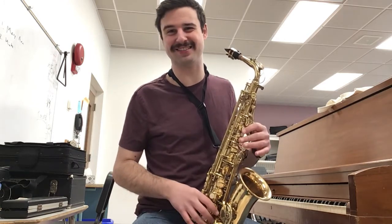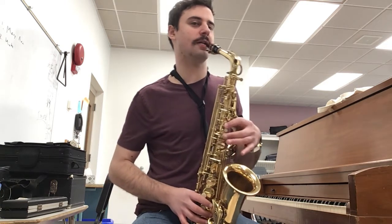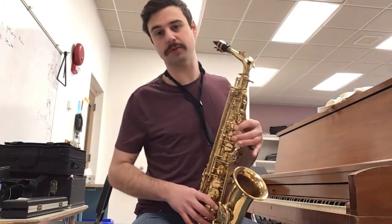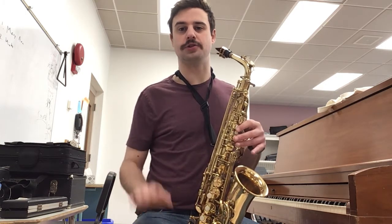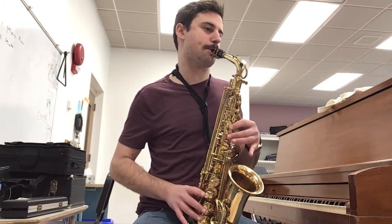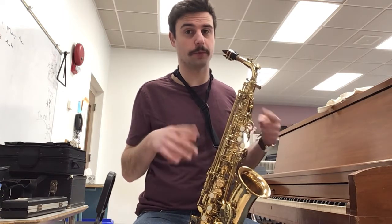Sifting sand is going to be A, G, B. Play those three notes for me, ready? Third time's the charm. Good. Put those two parts together, which is A, C, C, F sharp, A, A, G, B. Ready? Good. If you need to do that again, go ahead, back up the video and practice that, but we're going to move on.